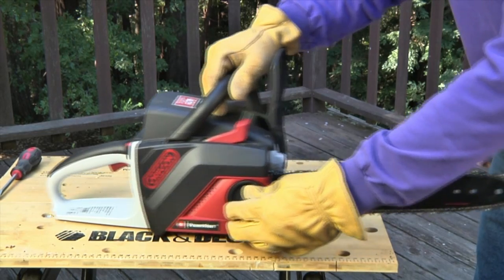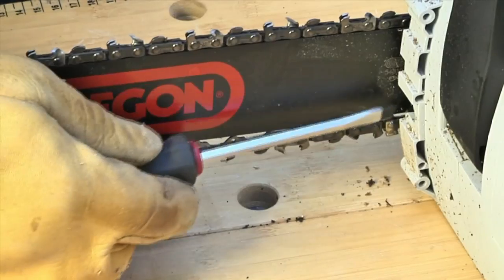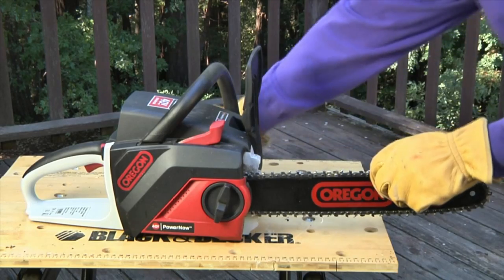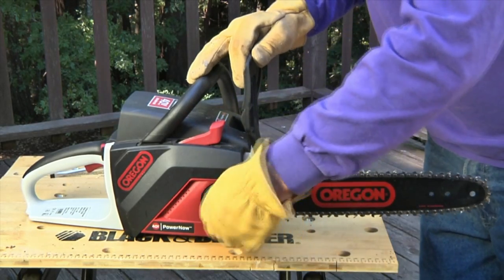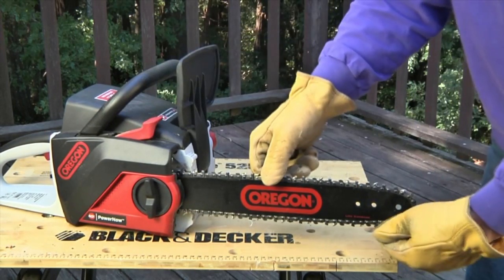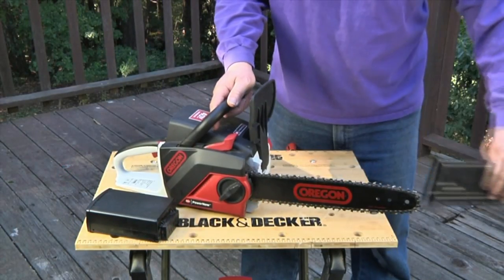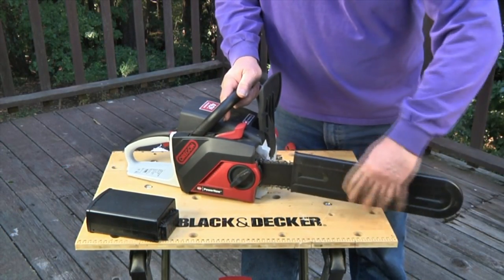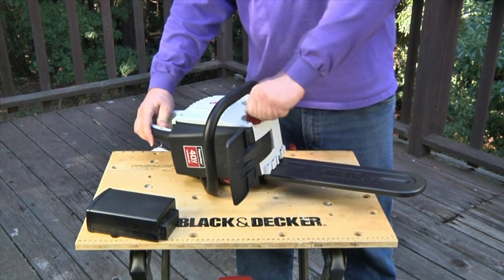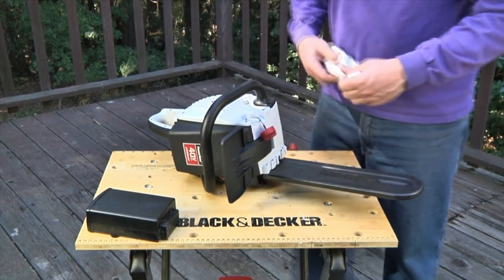If it's too loose, follow the manufacturer's instructions for retightening the chain. Once that's complete, recheck the tightness again and readjust if necessary. To keep the chain running smoothly, it's essential to have your saw topped up at all times with the proper bar and chain lubricant specifically designed for chainsaws.